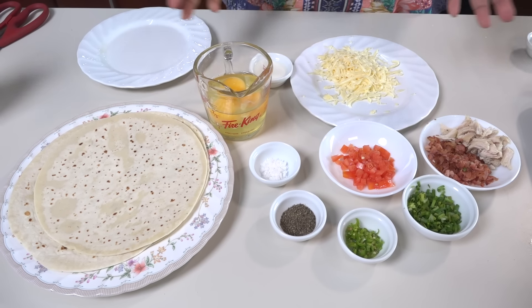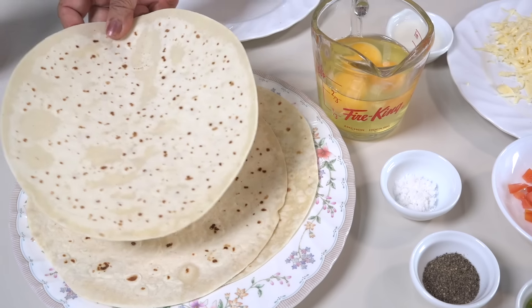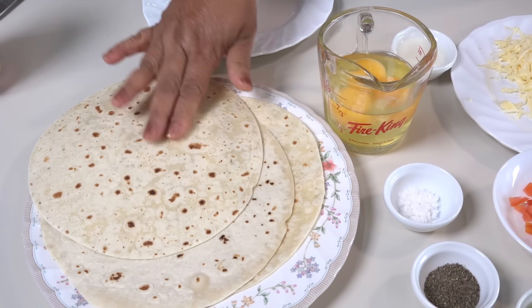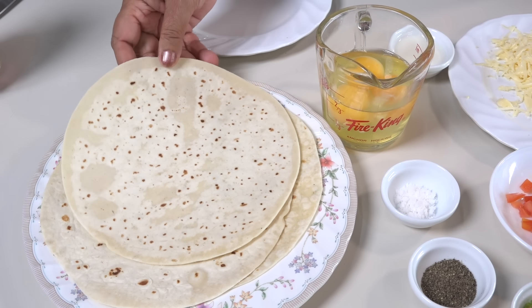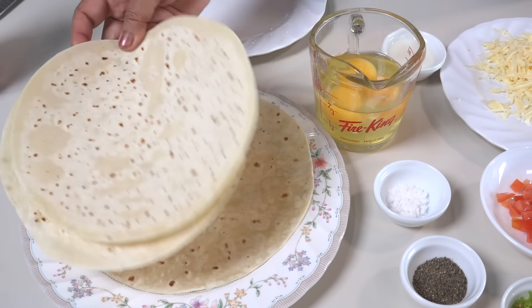We can make a breakfast. If you have breakfast at home, this would be the case for making it. We can make this with soft dough. I want to make this with a very soft dough.